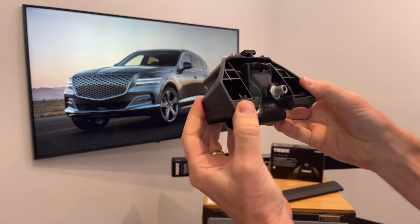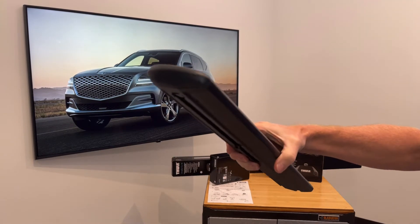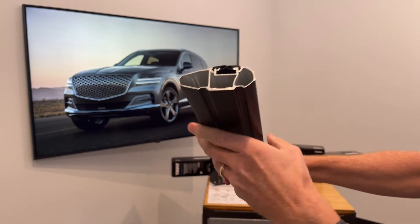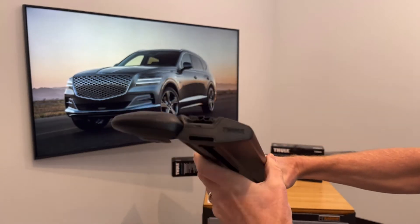The next step would be to install the foot onto the load bar. Here we have the Wing Bar Evo load bar — this one we've cut down so that you can see the extruded aluminum box beam construction. There is a track that runs along the top of the bar, which is accessed by opening the end cap, allowing you